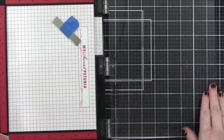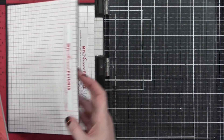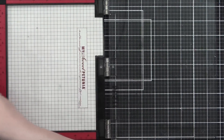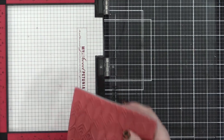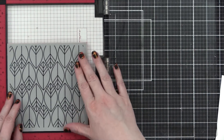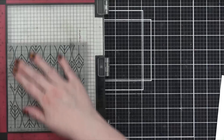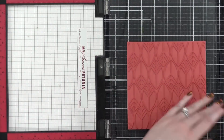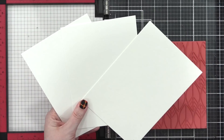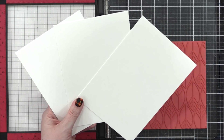Starting out by stamping the background stamp. I'm taking the foam pad out of my MISTI stamp positioning tool, and then I can take this cling background stamp and position it inside my MISTI. Since I'm going to be making three backgrounds, it just makes sense to stamp with my MISTI because after I stamp one, I can take out that paper, put in a new sheet, and stamp again.